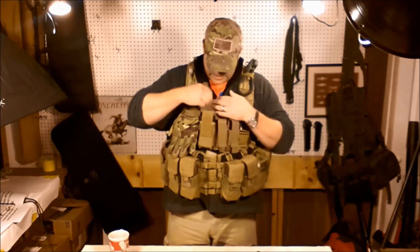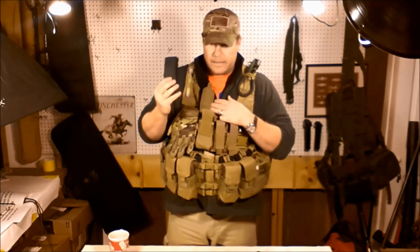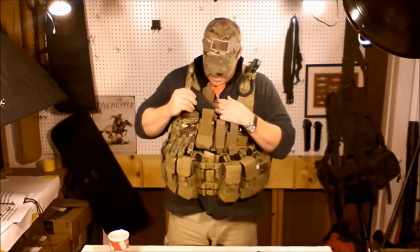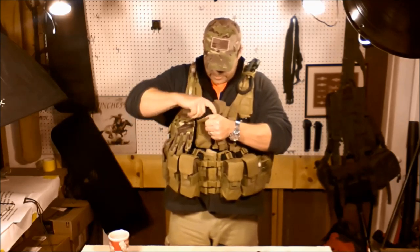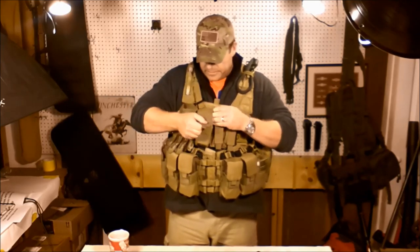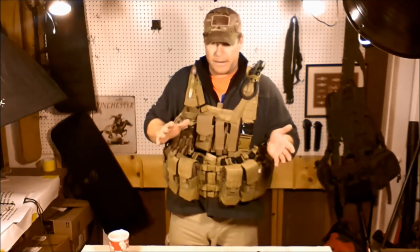On top of that, I'm carrying two 20-round mags up here. The reason I'm carrying these up here is these are 77-grain Black Hills, and these are specific for long distance. I'm going to use these for my Mark 12 build, and I've got another rifle I'm getting ready to build — it's going to be my actual go-to combat rifle.